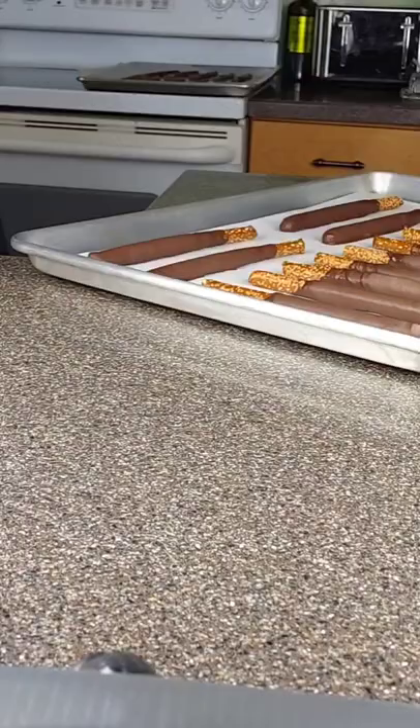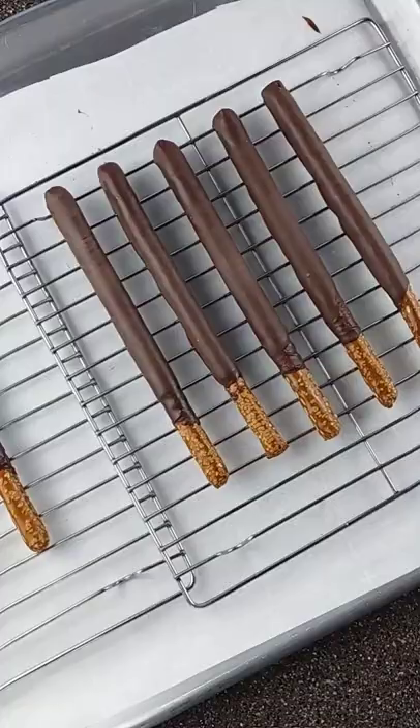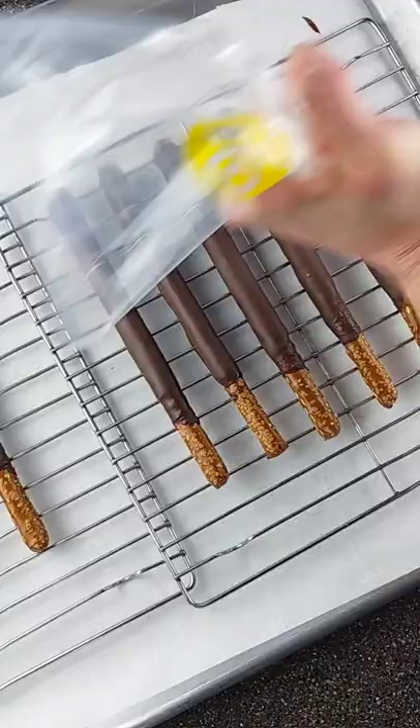Next, grab some white chocolate and preferably gel food coloring. Melt a handful of wafers separately for each color that you choose. I chose three different colors here. When drizzling, make sure to start with the smallest possible hole. You can always make it larger if need be.